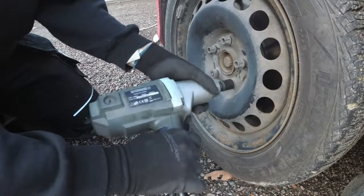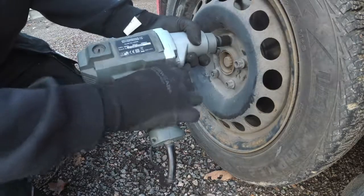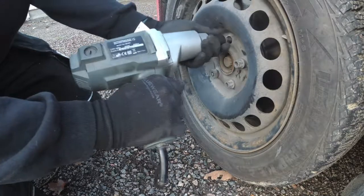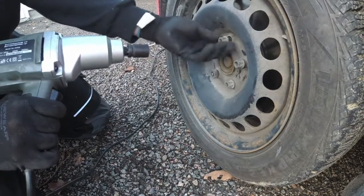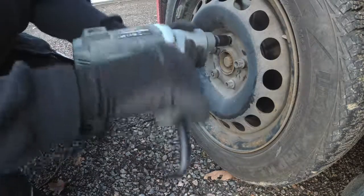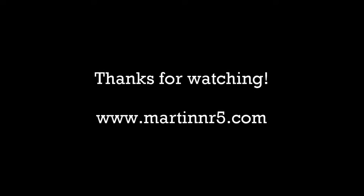Here I'm just tightening the bolts and loosening them just to make sure. I prefer to hand tighten the first turn so it goes on properly. Okay, that's it. Thank you very much for watching. I'll see you in my next video. Bye-bye.